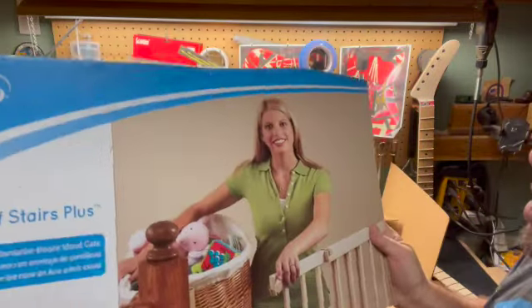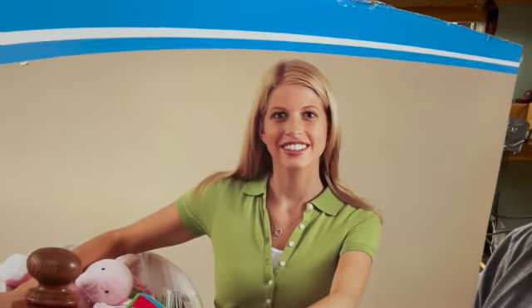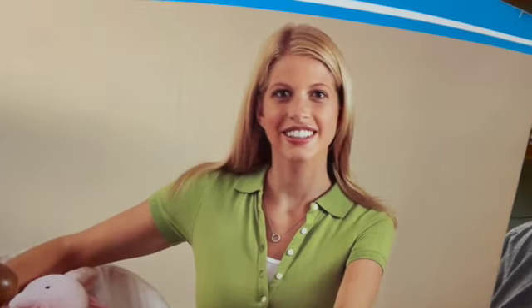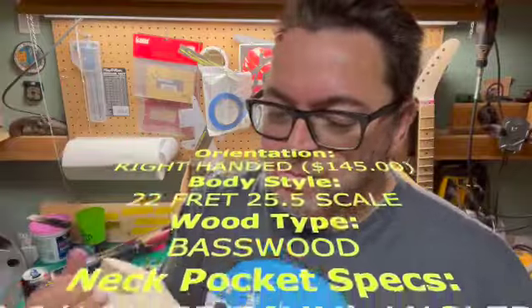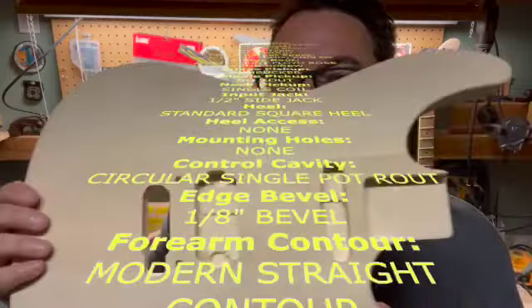Oh! Hey baby. And here it is. God damn, this looks good. Basswood body — it came with the little controller there. This is the George Lynch style kamikaze body right there.